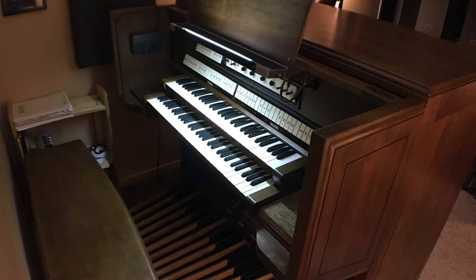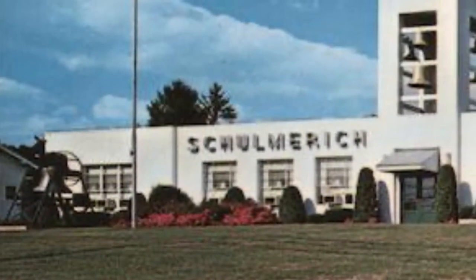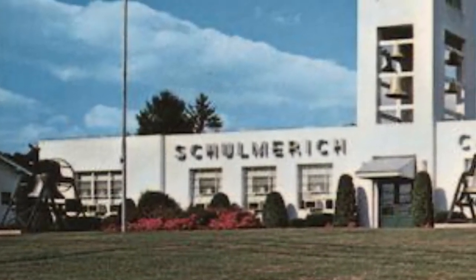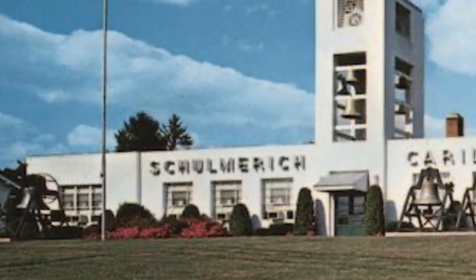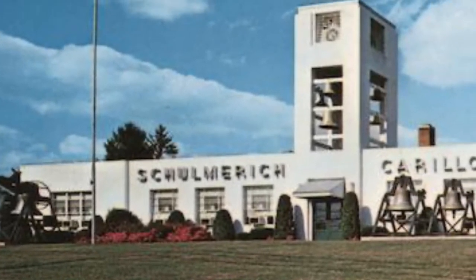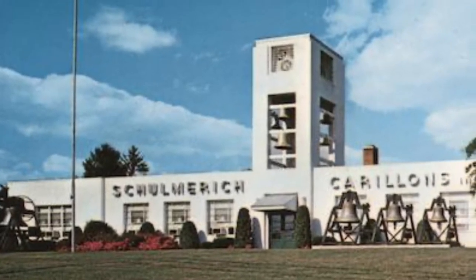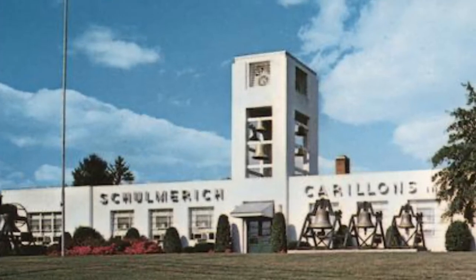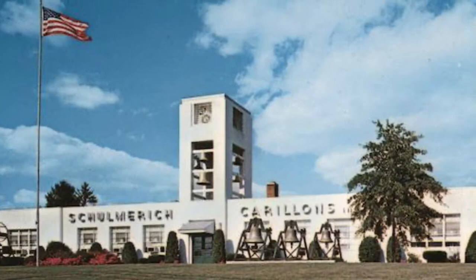This console was connected to the very large Carillon Americana at the Schumrich factory in Sellersville, Pennsylvania. It served as their factory console from the late 1950s until 2004 when it was being discarded. Fortunately, I knew someone at the factory who tipped me off that it was about to go to a landfill, and if I wanted to rescue it, all I had to do was come and pick it up — which is exactly what I did.